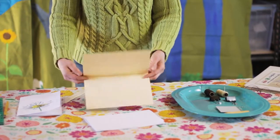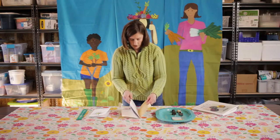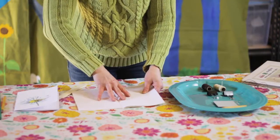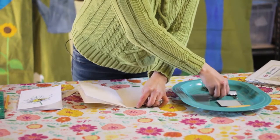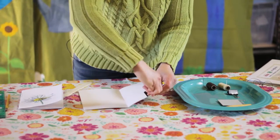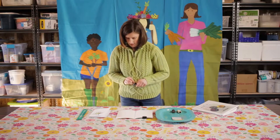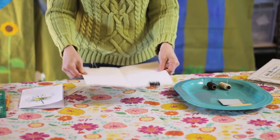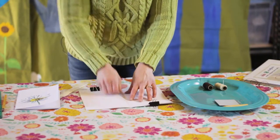Now you've got a nice crisp folded cover and all your filler paper. Put the filler pages right in the middle of the cover with the folds lined up in the middle. Once it's lined up, take your binder clip and put one on the top and one on the bottom on the opposite side. This will keep your paper nicely lined up so that the holes will work out.